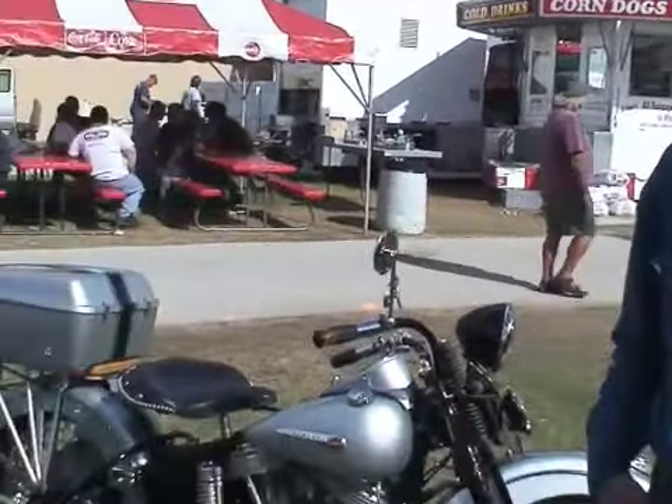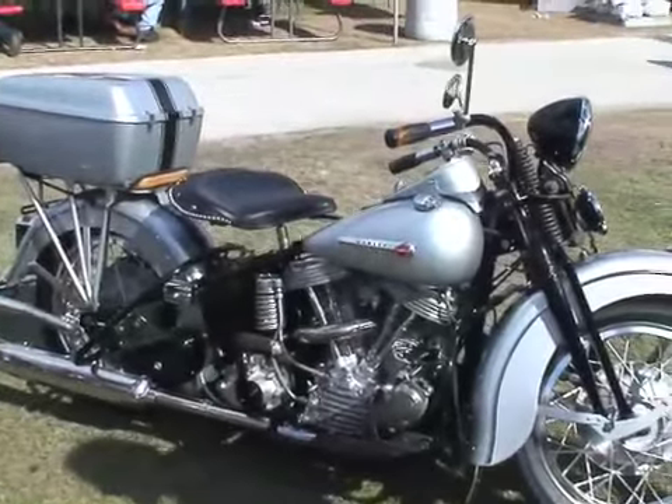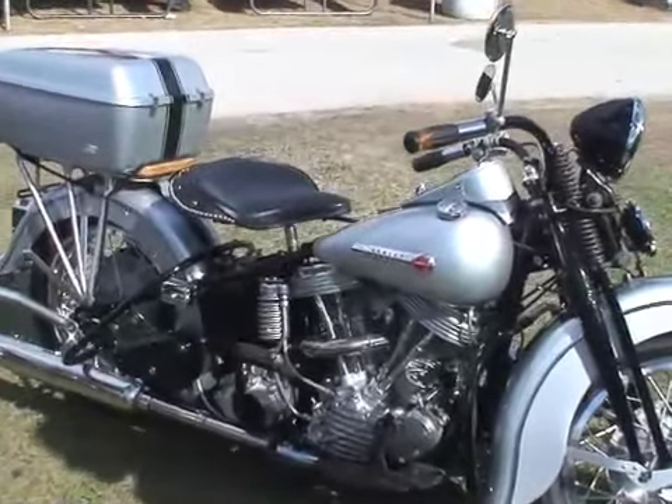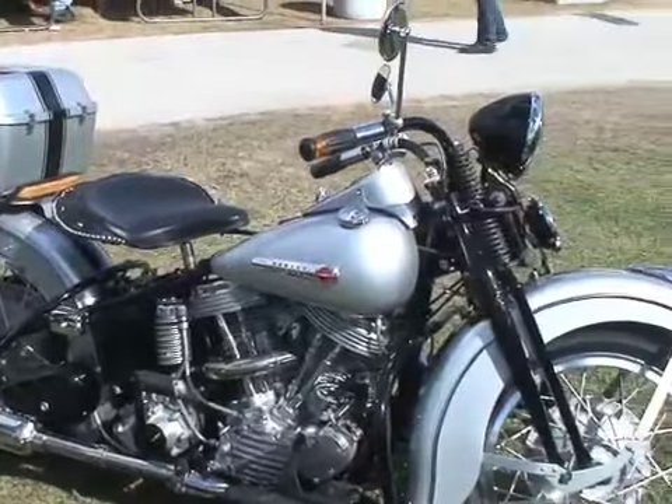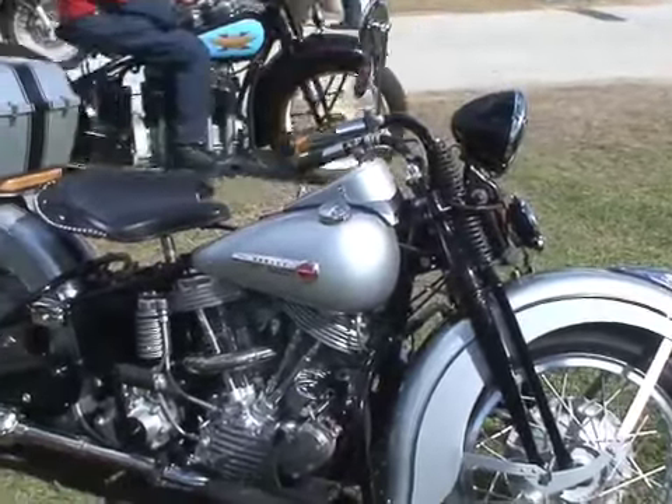Hello, this is Joe Gardello with my 48 Pan that I just finished restoring. It's a kill your bike. It doesn't look like it's supposed to because it isn't. We have two front cylinder heads on the bike with a specially built cam, intake and exhaust.